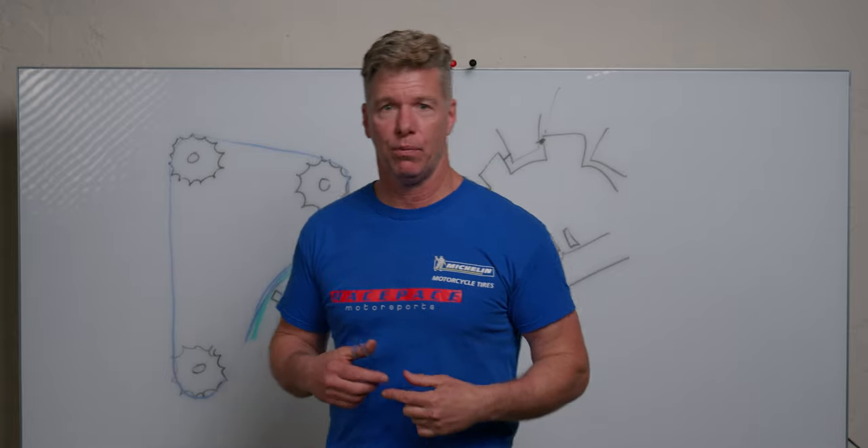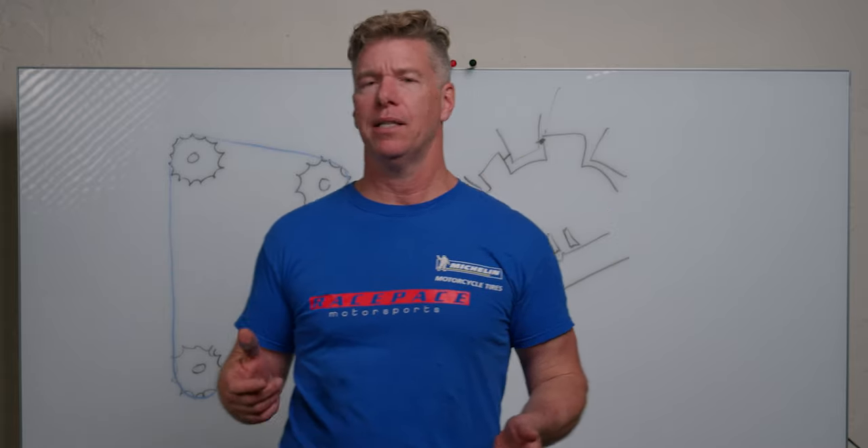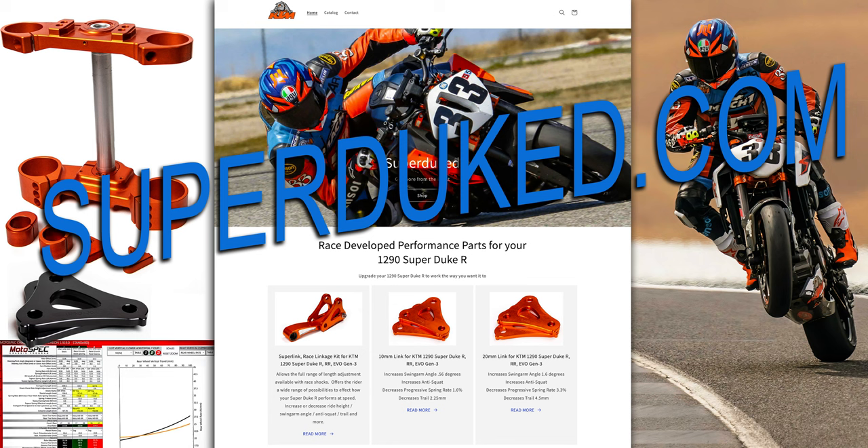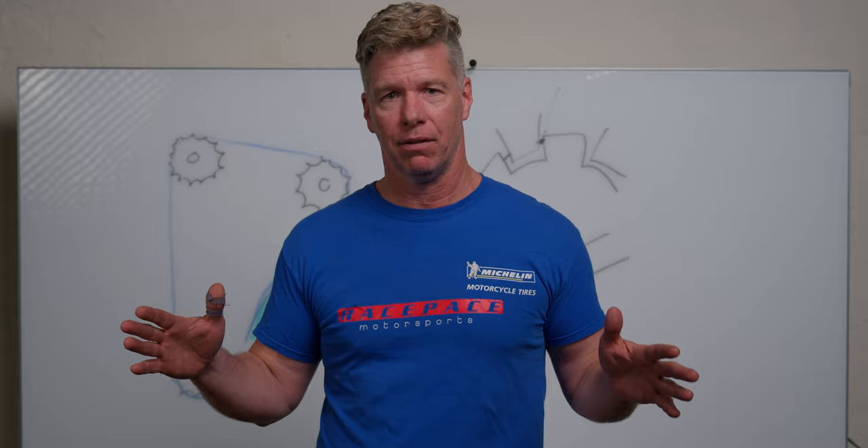This video is brought to you by Superduke.com. If you own a Gen 3 KTM 1290 Super Duke and you want that thing to handle like you came out of the womb riding it, go to Superduke.com and buy yourself either a Sportlink or a Superlink. Change your bike night and day. Trust me.